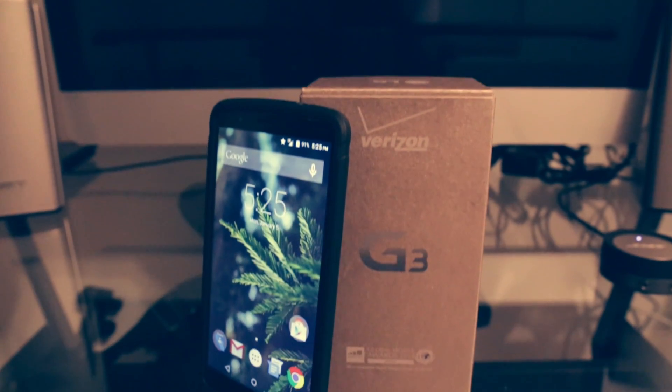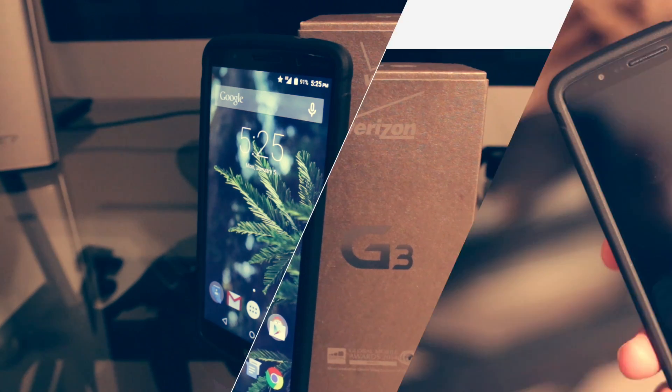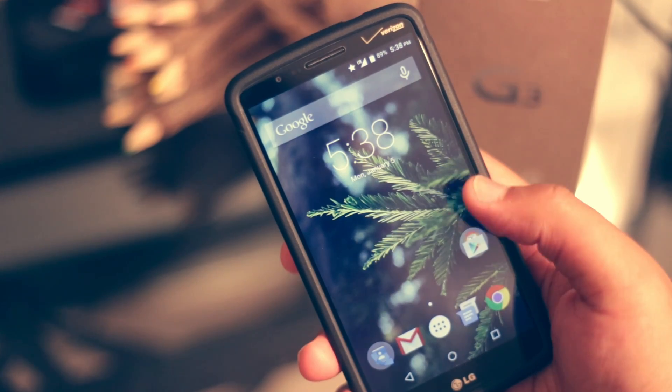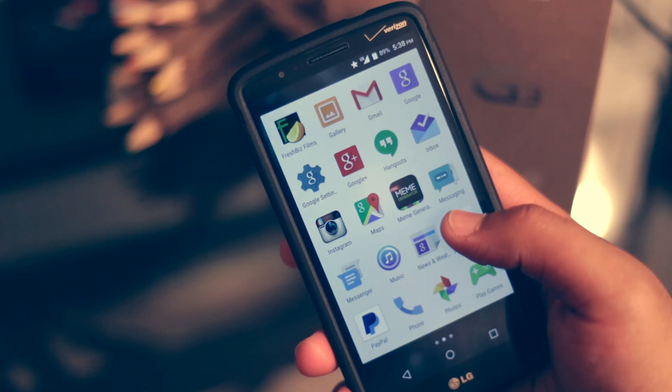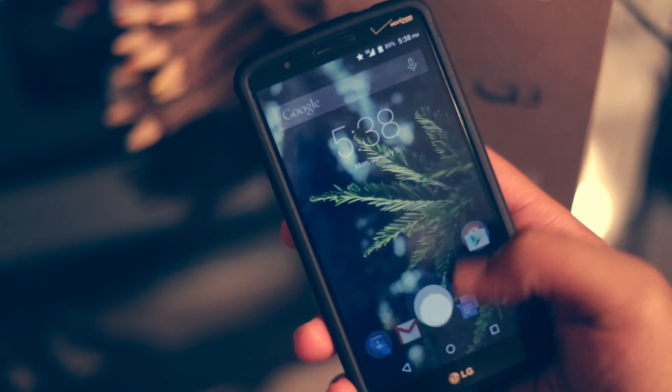LG has been a company that managed to scratch and claw its way back into the forefront of smartphones and technology as a whole. They've been making good strides ever since, I believe, the Nexus 4, and they've given us compelling devices such as the G2 and now the G3.